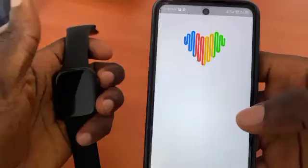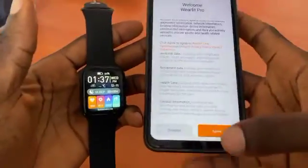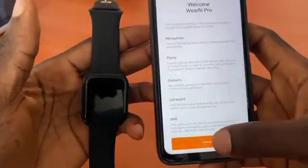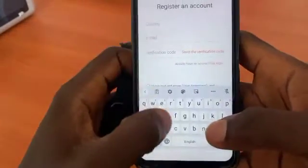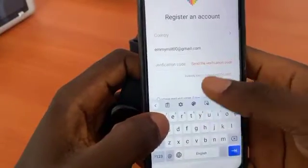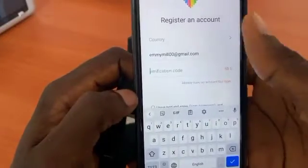Open the app, click on agree, then you can register right from here. Put in your email — let's say 'mmu' — then send a verification code.